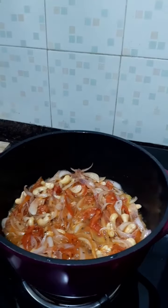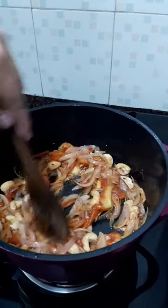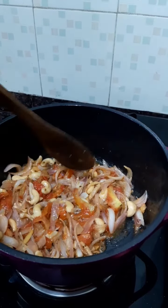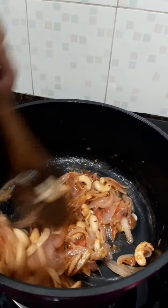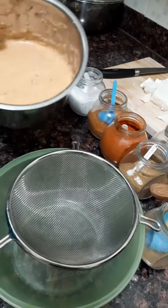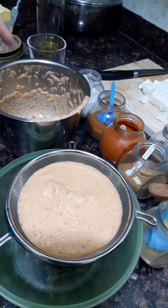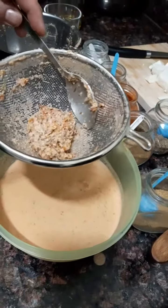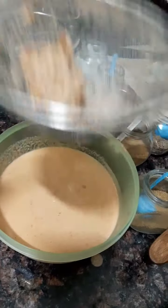We will check and see — our onions, tomatoes, and cashews are almost boiled and cooked. We will switch off the gas and put everything into a blender and grind it. Once it is cooled down and blended, we will take a strainer and strain it all. Our puree is ready.